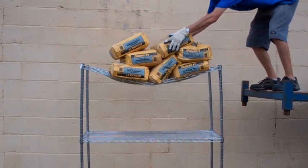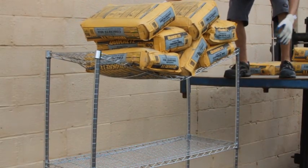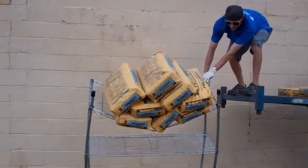Seven. No — it's still good! And eight. Okay!